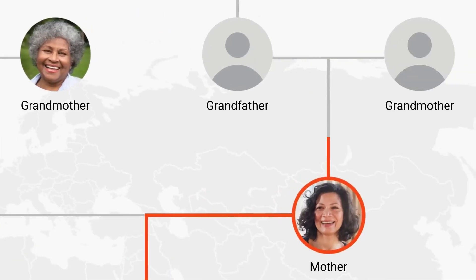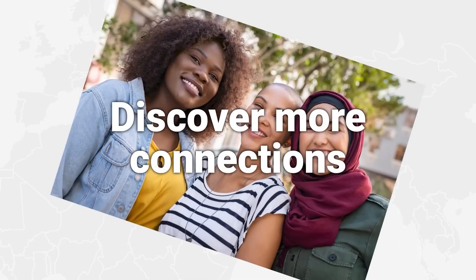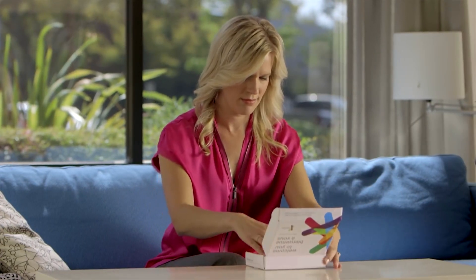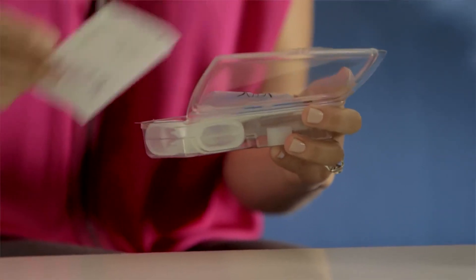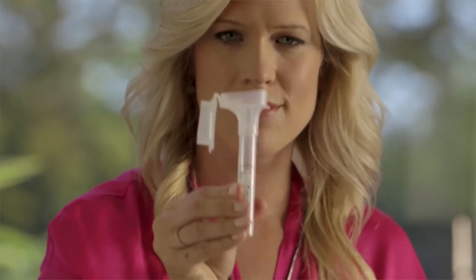These days, the best reason to take a DNA test is to discover something new about yourself. Once, only doctors were allowed to use DNA tests to find out who a child's parents were. But now you can take a DNA test at home to fill out your family tree. Here's our list of the best ethnicity test kits to help you find your way around this new and growing field.